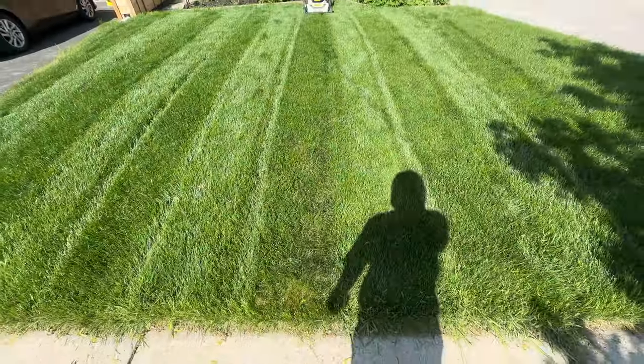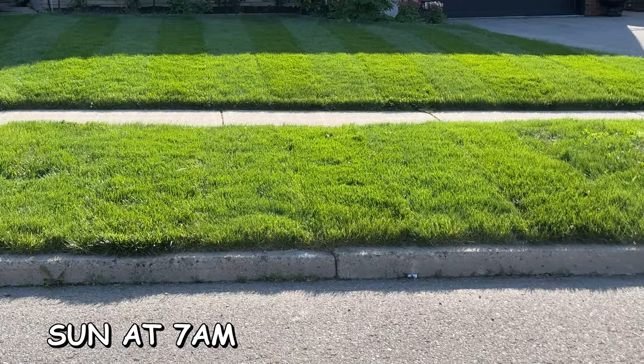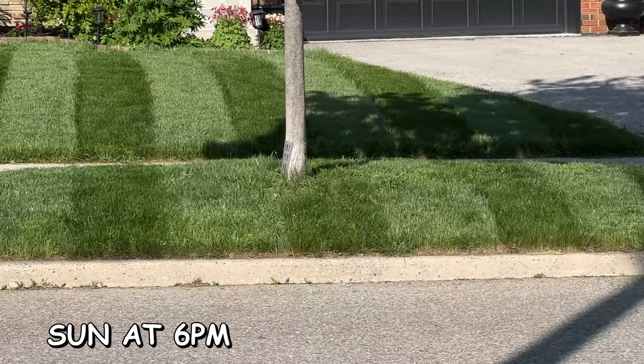You need to set up your viewing angle for the sun to be behind you, for where you want people to see it from at what time of day. That's where it gets tricky, because not every stripe is easy to do on every property for every time of day. There's a little compromise you have to do.